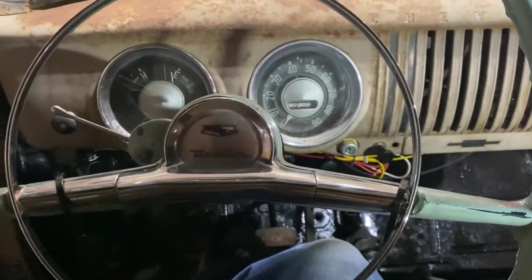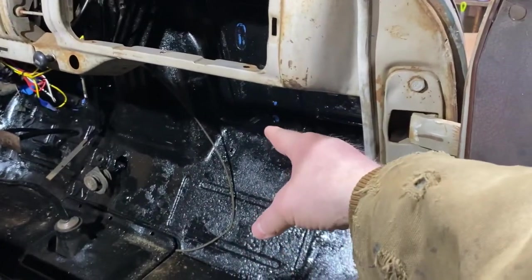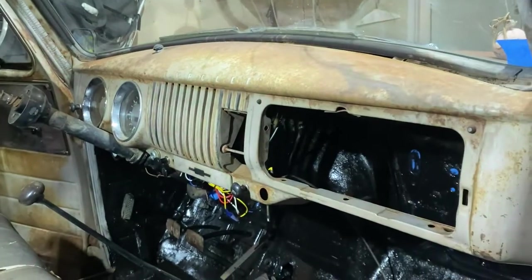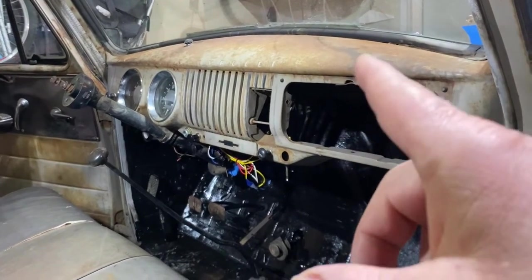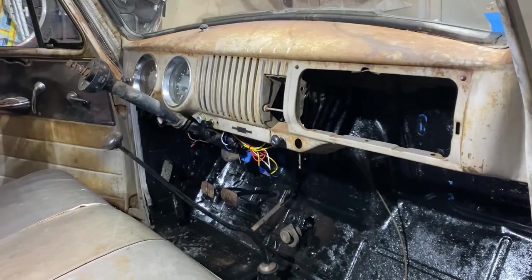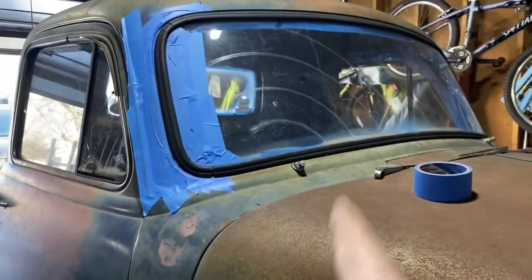Before I put the heater core and heater back in, I figure I should probably paint the dash. I want to paint the inside and make it somewhat pretty — I'm not going to get crazy, not going to do the door jams or anything like that. Just the dash, maybe around the trim, and the back eventually. Rat rod — remember, keyword: rat rod. So I'll get the dash painted so I don't have to worry about overspray or masking up the heater core. Sand it, prime it, paint it — go!